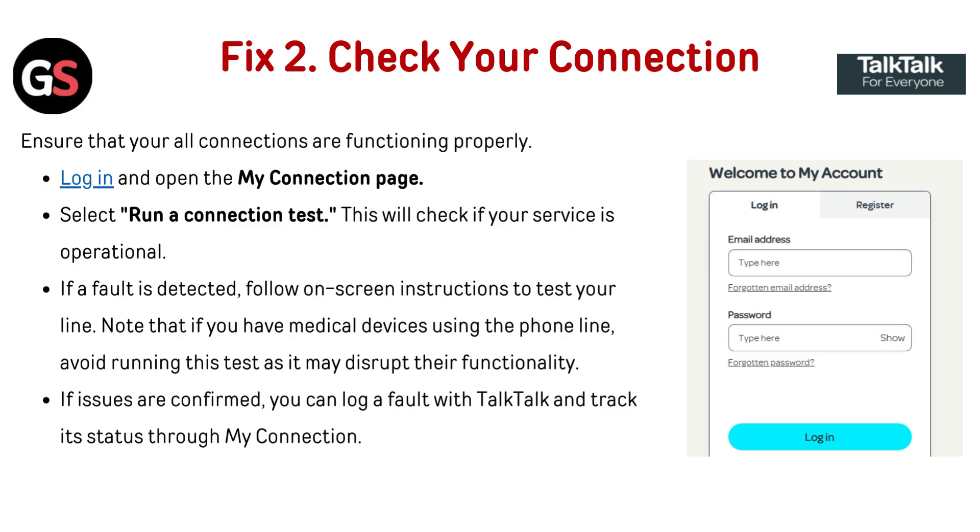If issues are confirmed, you can log a fault with TalkTalk and track its status through the My Connection page.